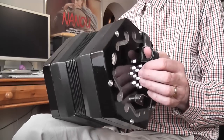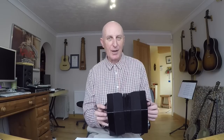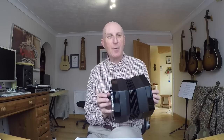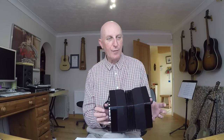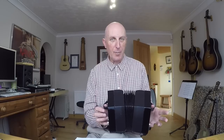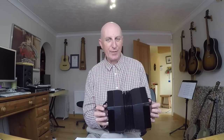I usually start my pieces with the bellows closed, but you can alternatively start with the bellows fully open — it's entirely up to you. I plan my pieces of music so that I play four bars while opening the bellows and four bars while closing, or a phrase while opening and the next phrase when closing. Try to make it even.